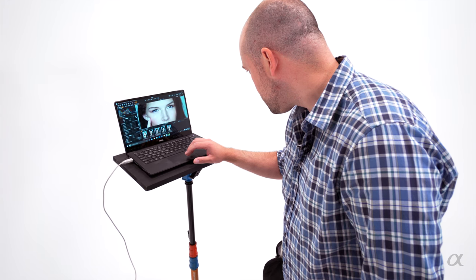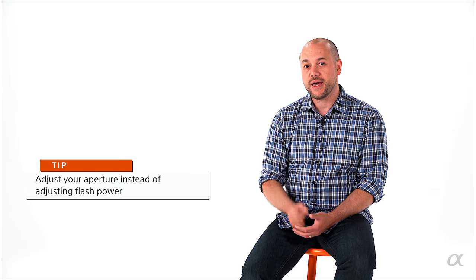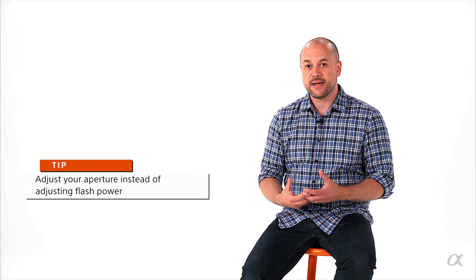When I start off at quarter power and take that first shot, I evaluate it. If it's too bright, I have two options: walk over and dial the light down from quarter power to one-eighth power, or — what I tend to do — dial up my aperture on the camera. If the first shot at F8 is too bright, I go to F9, F11, F13, and as you bring the aperture number up higher, the image gets darker until you land on your desired exposure. I'd much rather do that than keep walking back and forth adjusting the light.